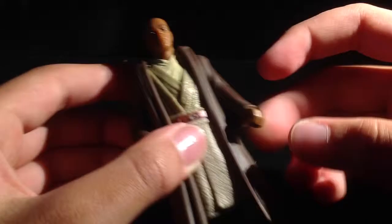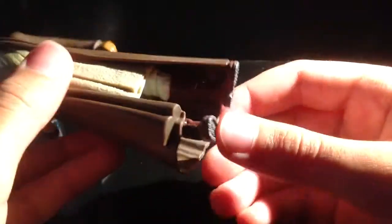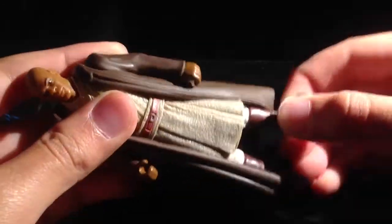Let's check out his articulation. Ball jointed head — it's a little hinge for some reason. 360 at the arm, 360 at the other arm. And leg articulation — his legs can go up and down.